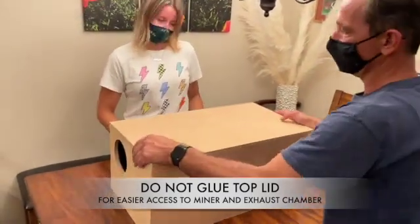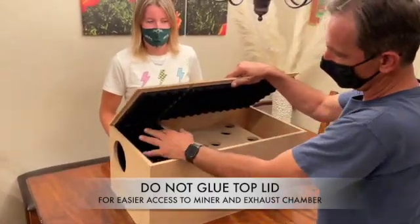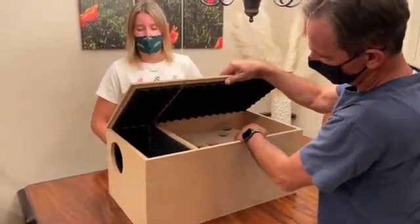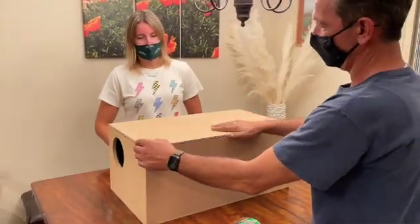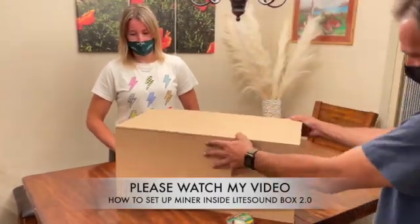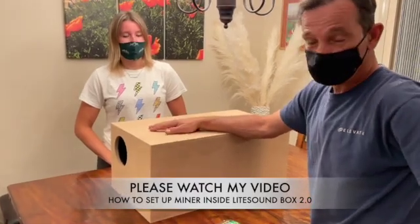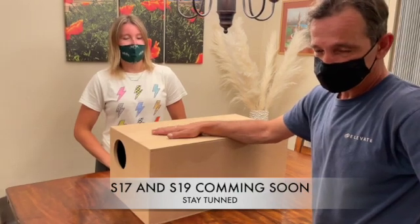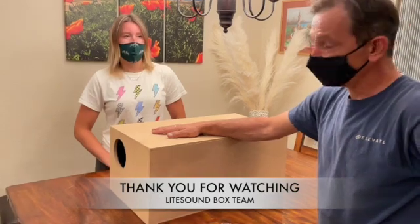That's pretty much it. We made the top in one piece so you can clean this area if it gets dusty, and access the miner — set the miner cords, cables, and stuff. This is for the S9 Bitmain. We're working on an S17 and S19 box and going to post some videos soon, so you can take a look. Thank you for watching.